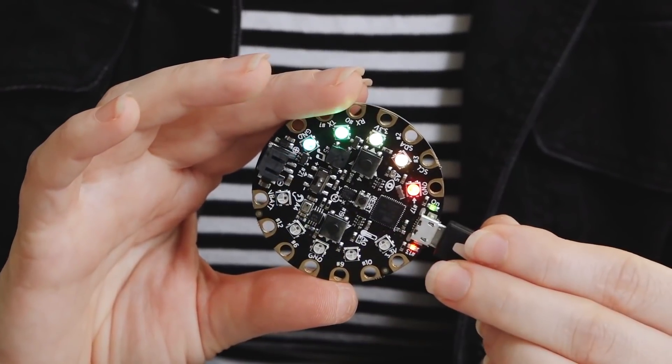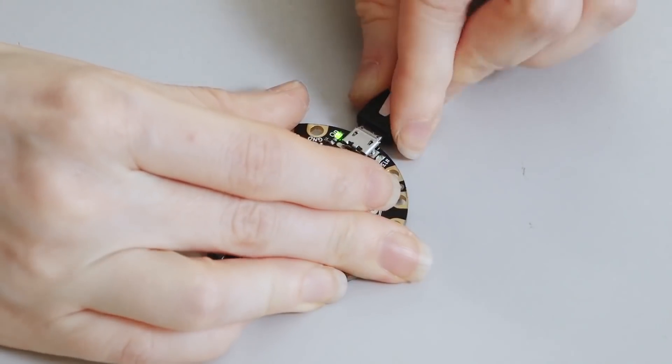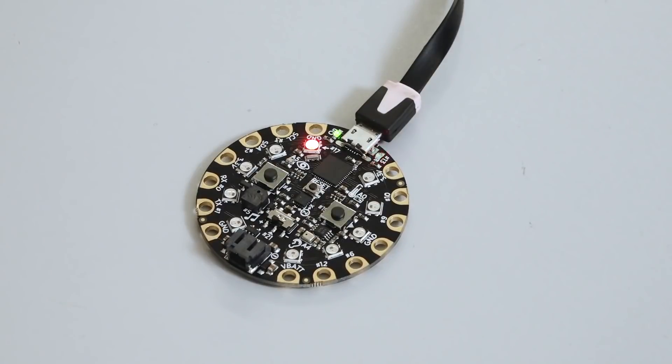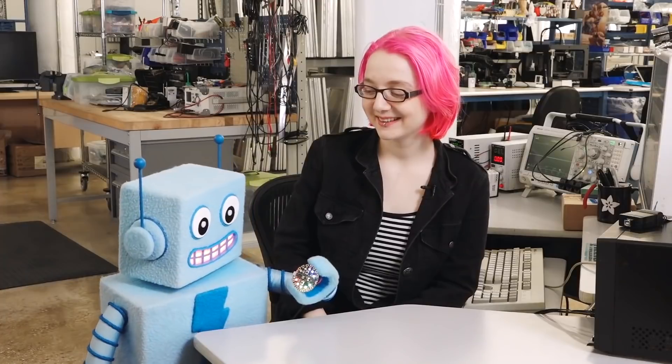It's time for some news. Code Academy has teamed up with Adafruit to launch a course for learning to program with CircuitPython. The two-part course is open to beginners and leads up to creating three projects, including a bike light, a plant monitor, and a drum machine. The course is available now to all Code Academy Pro subscribers.